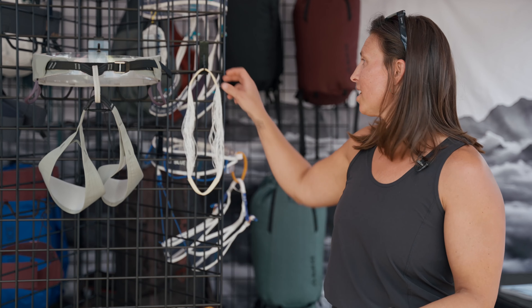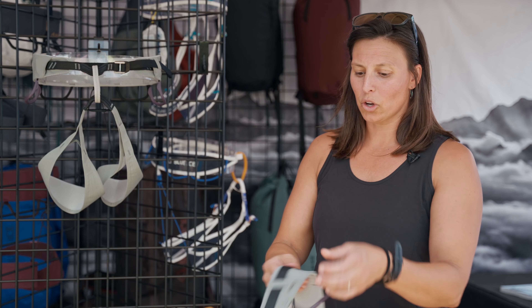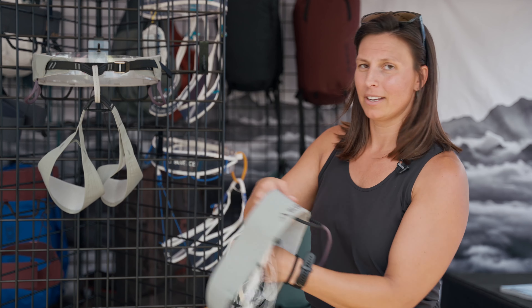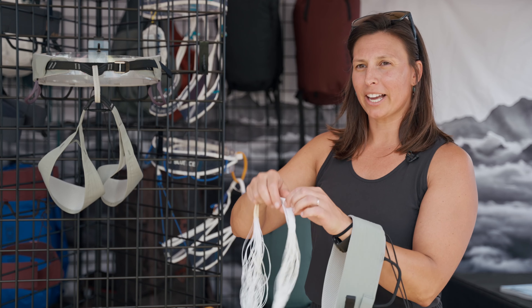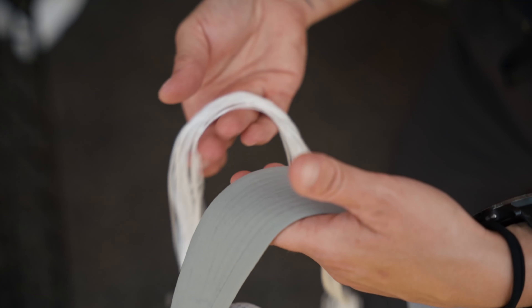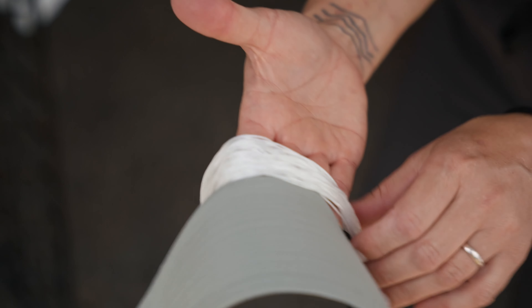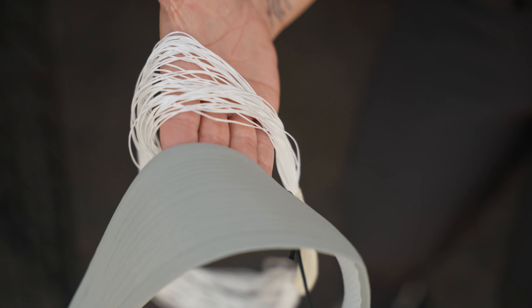The new technology is a patented yarn wrapping technology. The body of the harness and the legs are made out of basically the inside of our belay loop — ultra-high molecular weight polyethylene, very similar to a fiber like Dyneema or Spectra. No stretch and very strong.